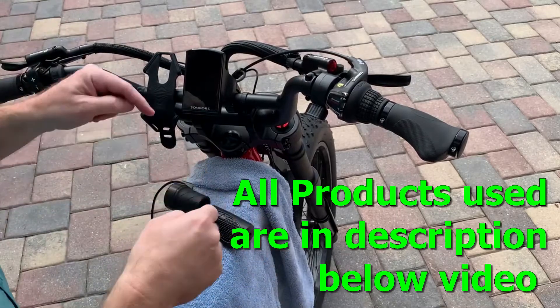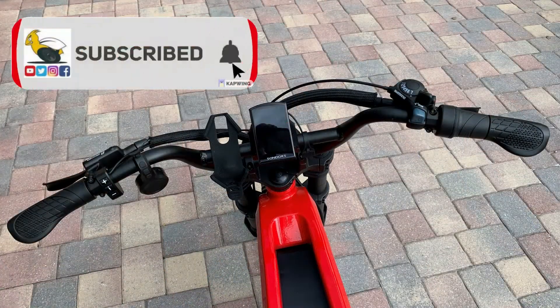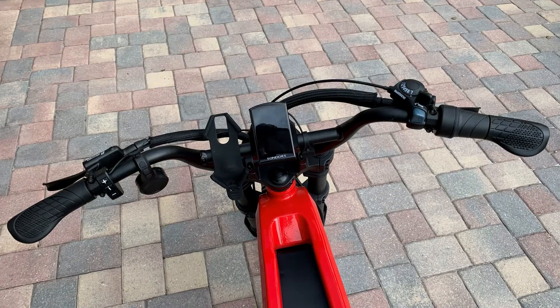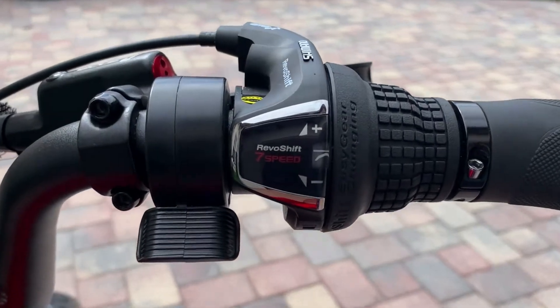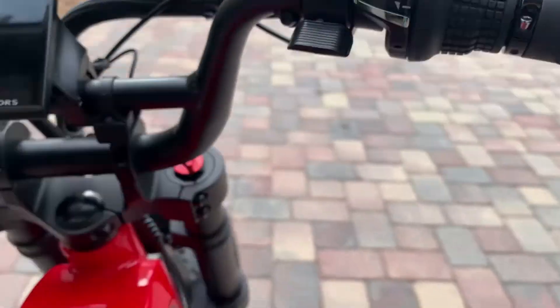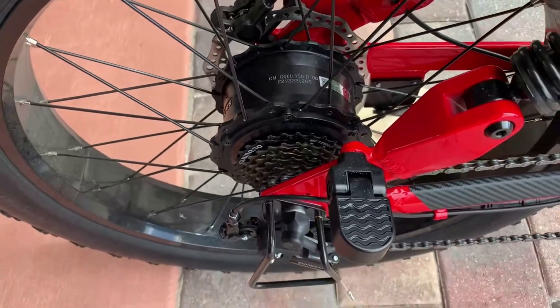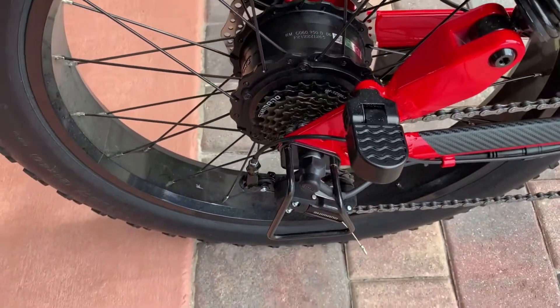All the products used are linked in the description below. Before I start disassembling anything, I'm going to make sure that the gear selector is in seventh gear — the smallest gear in the back. That way, when I install the new gear selector, it will be in the same gear.